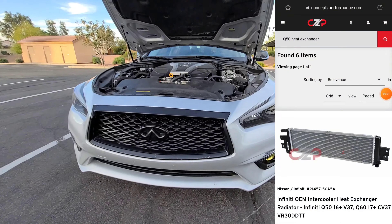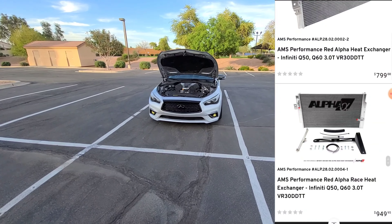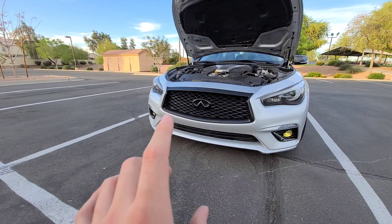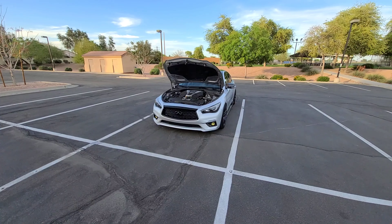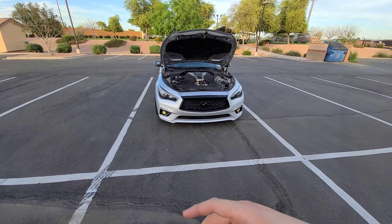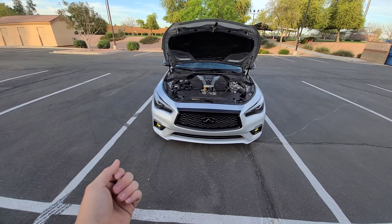There are a lot of heat exchanger options available: Mishimoto, AMS, and PLM. AMS recently came out with a new larger model for racing or track purposes, though it requires some modifications to fit. Price ranges vary — this AMS unit was about $799 but I got it on sale for $600. Frozen Boost is the cheapest option but it's more of a universal kit requiring you to cut hoses yourself. More expensive options are direct bolt-ons that use your existing hoses.